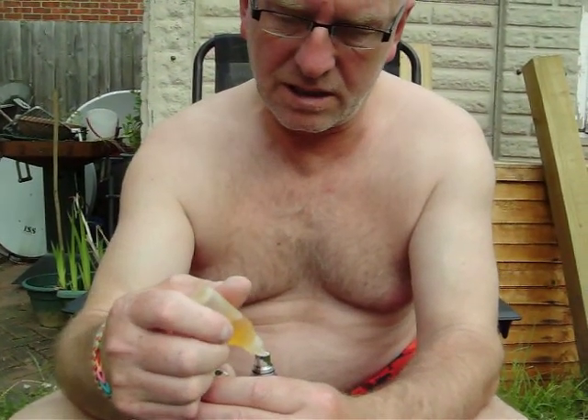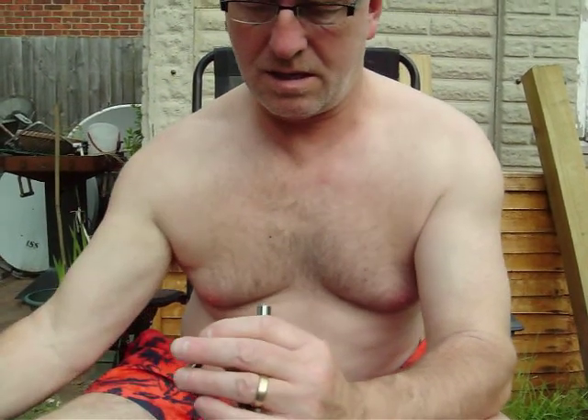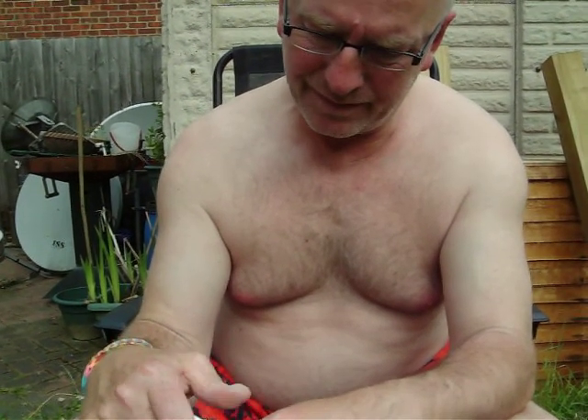Ten watts. Bloody hell — cremated. I hope that's silicone there. Can't see which way the wick goes, whether it goes up or down in there soaking up the juice. Actually, if it was a burning taste I could taste, it's probably better than the taste of the bloody juice. The juice definitely tastes better than the burnt — that's at eleven watts.